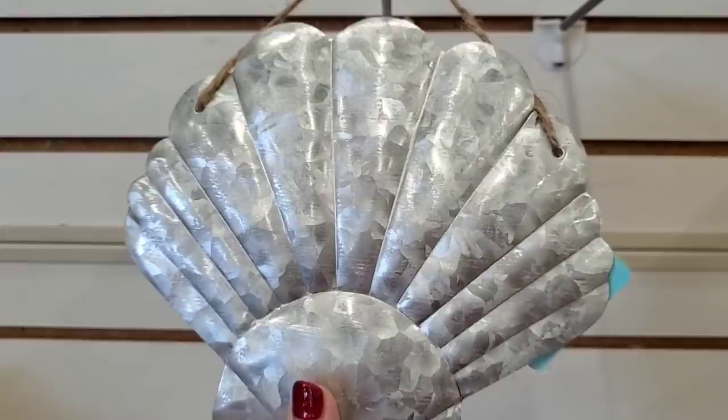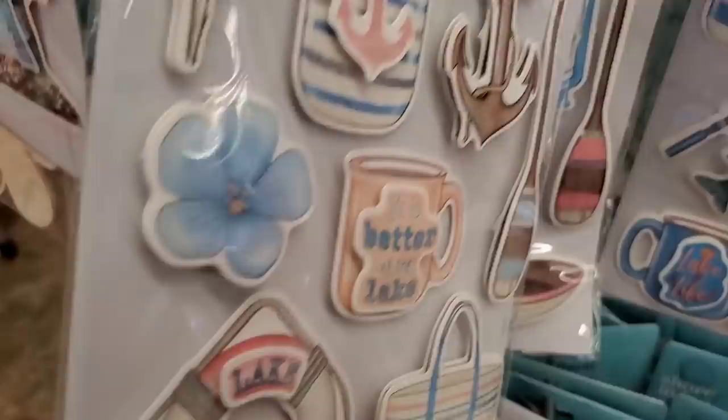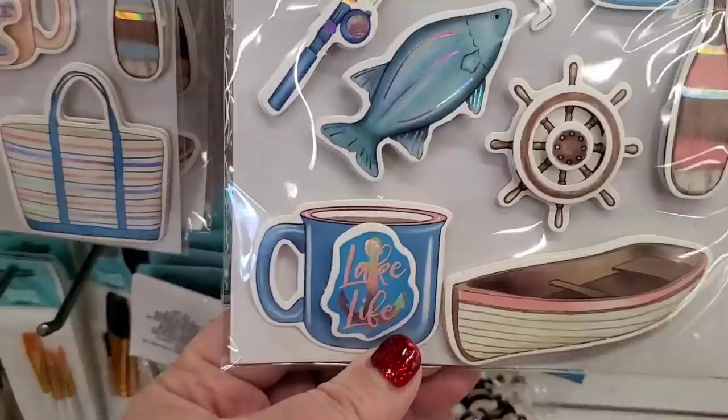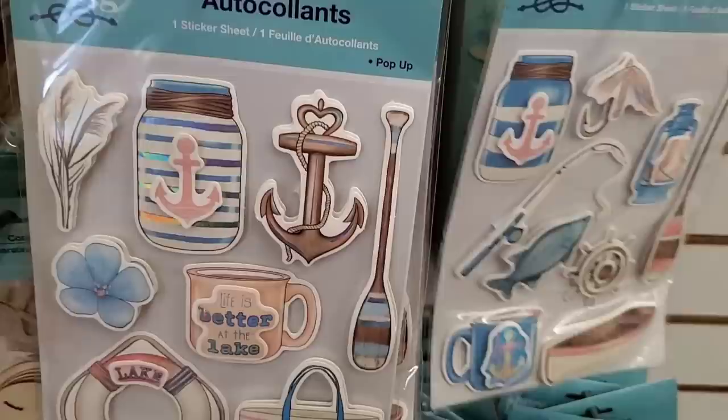It's really gorgeous — I'm sure people could do awesome DIYs with this. Here is the lighthouse — I really love that as well, great to hang on a garage or put outside. They have three different types of Shore Living pop-up stickers: one is all about lake house life with an anchor and mason jar, another is also lake life with a slightly different mason jar and anchor — really adorable if you have a lake house.